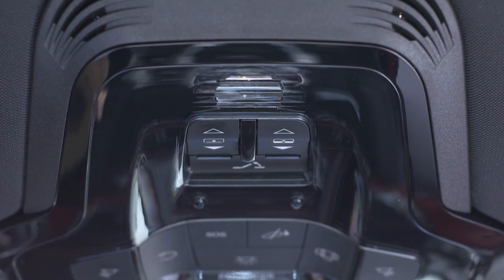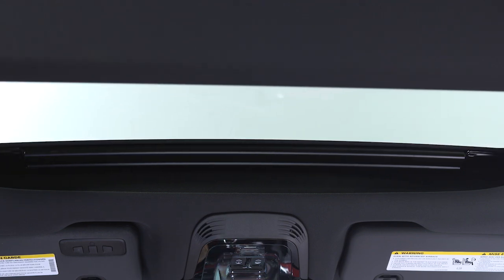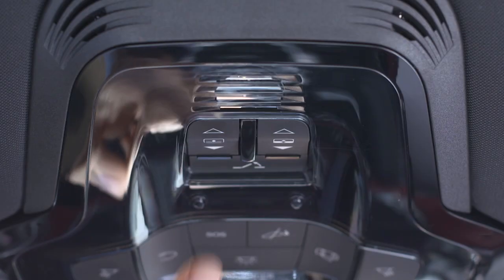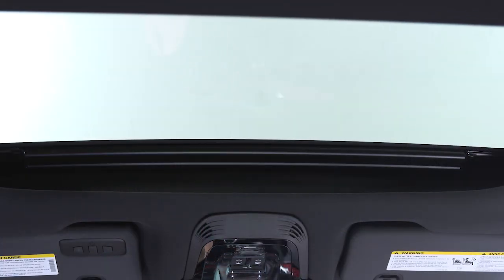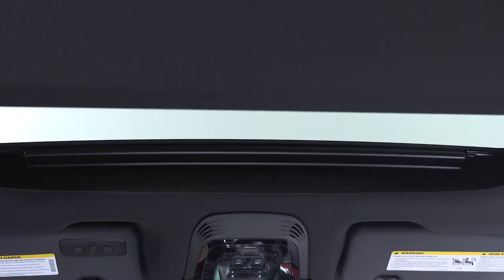The driver side button operates the sunshade. Push it toward the rear to open the shade or toward the front to close it. The position can be set at any time by pushing the button again while the shade is in motion.